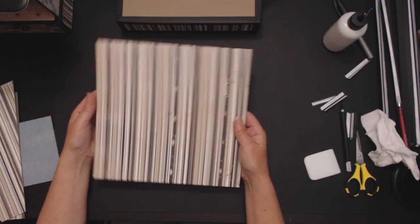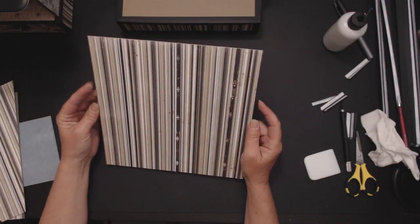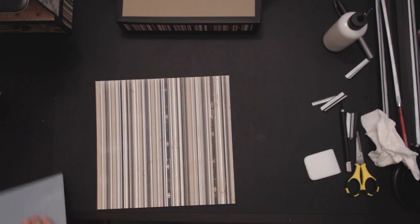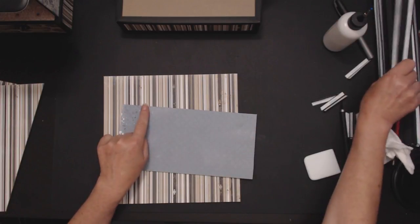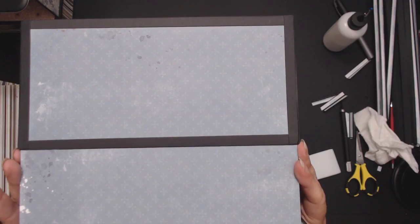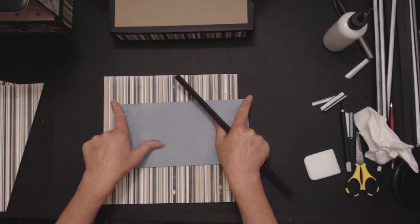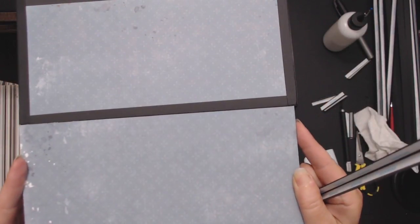The next thing we're going to do is the lid — which is the front top of the box. I say that because it is the front, but then you flip it up and it's the top of the box. We're going to take this piece and surround it on the front construction strip, and make sure we have the right side.